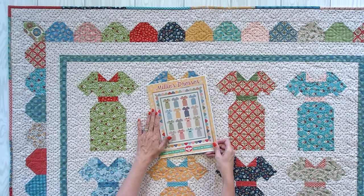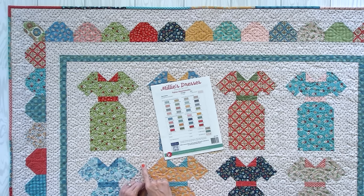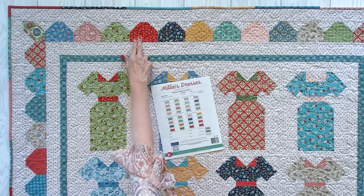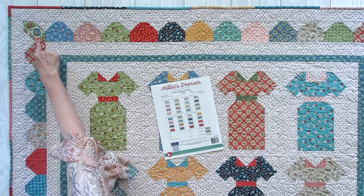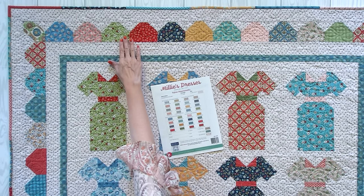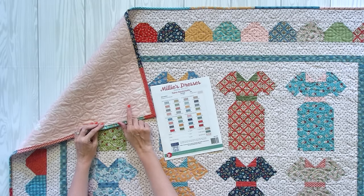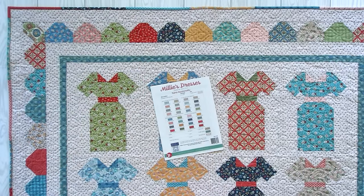You can purchase the Millie's Dresses pattern in either paper or PDF form at Fat Quarter Shop. You're gonna need three and a quarter yards of background, 16 fat quarters and 16 fat eights for the dresses and the outer border. You'll also need a fat eight for the four corner fabric. You'll need half a yard for the inner border. For backing, if you use 108-inch wide, you need two yards; if you use 44-inch wide, you need three and seven-eighths yards.